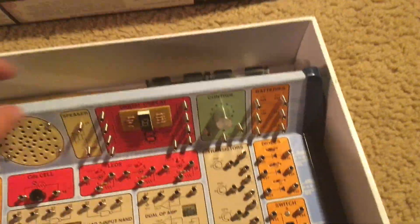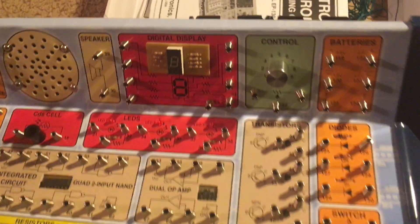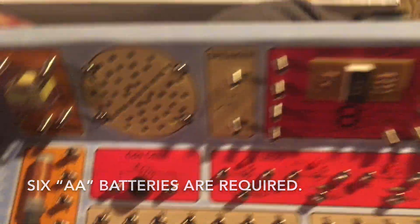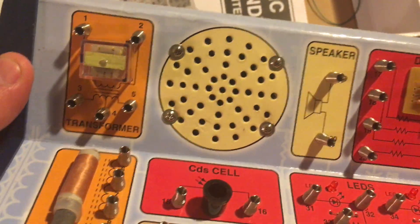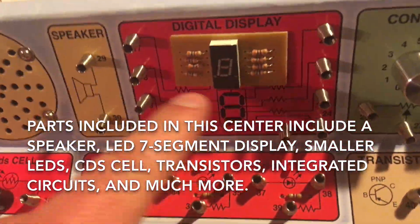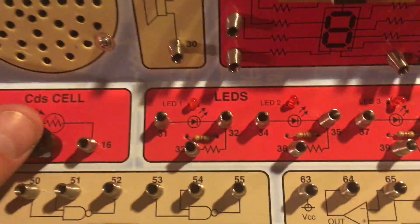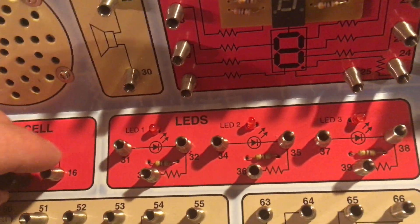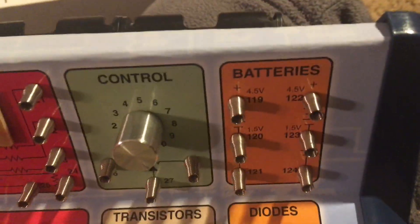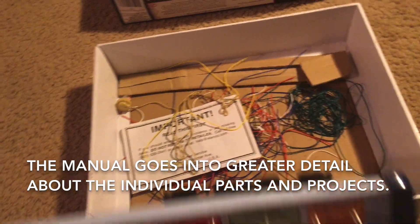Now I will show you the kit itself. This is the main electronic center. The batteries go into this open compartment in the back, and you have so many different components. You have a transformer, a speaker, an LED digital display, smaller LEDs which are red, a CDS cell, and radio circuits. But the instruction booklet will go into greater detail about the parts and projects.